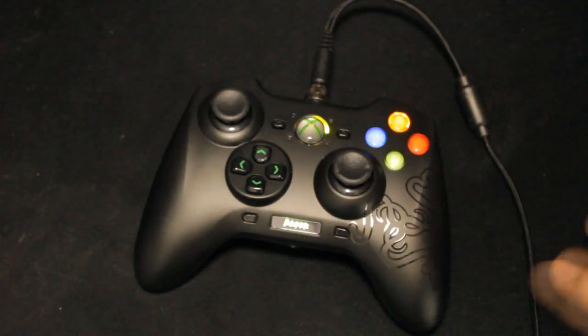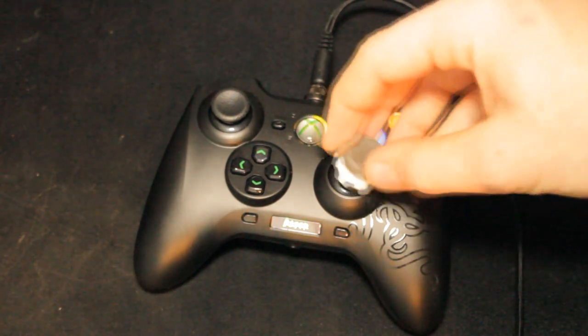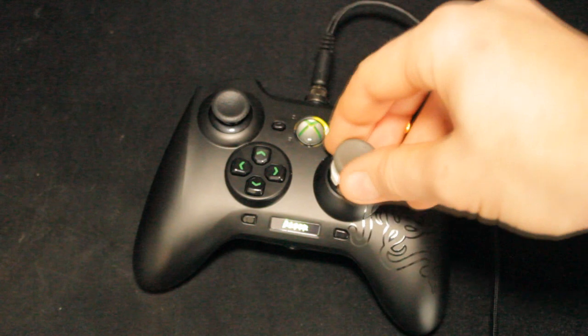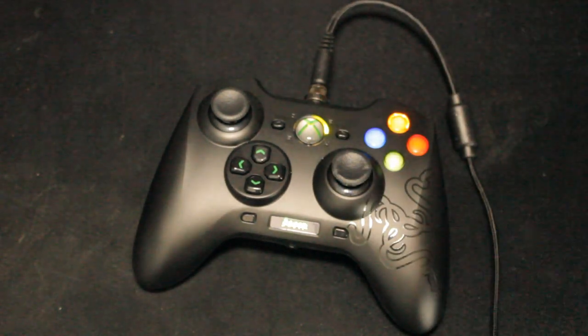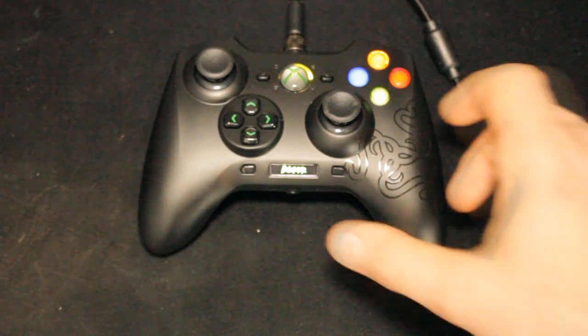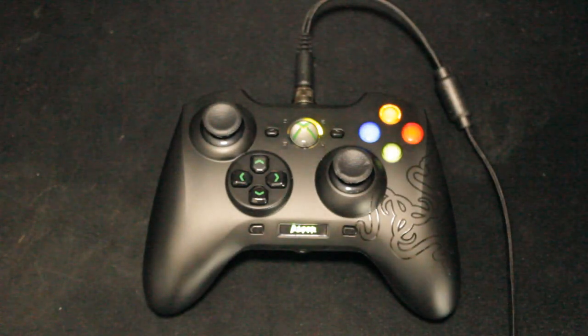The thumb sticks are very, very nice to use. You can obviously put FPS Freaks and stuff on them — they fit on very nicely. They're basically just like the normal Xbox thumb sticks. So if you ever want higher ones, they fit easy. It's not got the domed PS3-style stick, which are very hard to put FPS Freaks on.